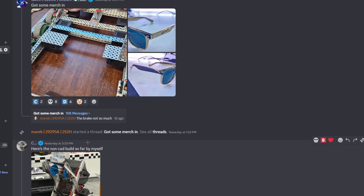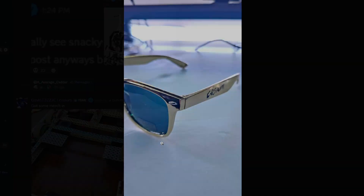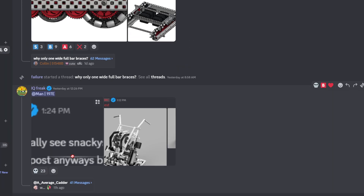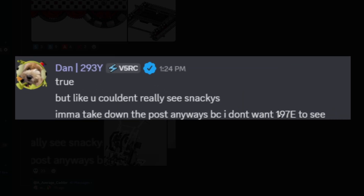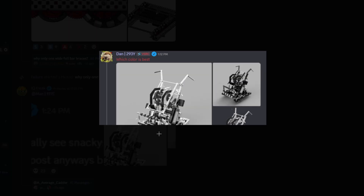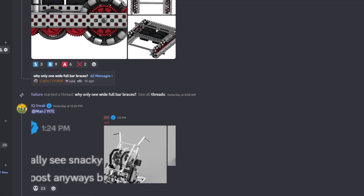Sign up for the meeting — that's all. Got some merch in — some sunglasses. I'm not gonna rate that. But you couldn't really see the snacky cake design. I'm gonna take down the post anyways — I don't want that getting out. Yeah, I'm not gonna rate that one.